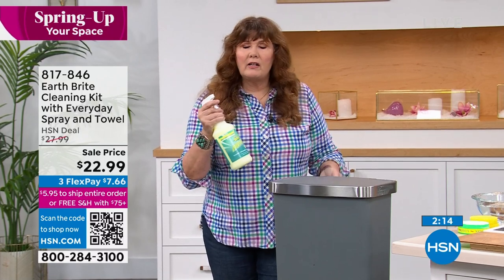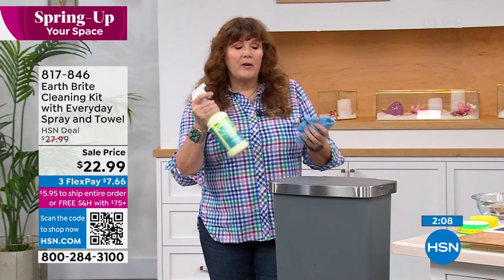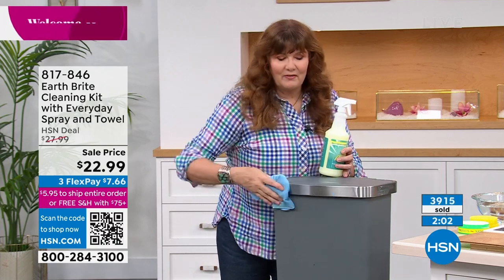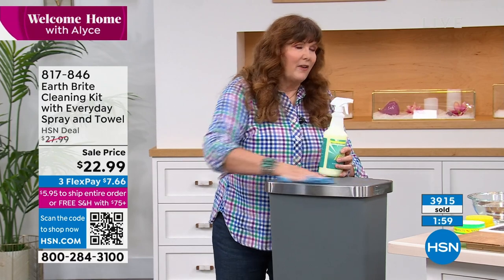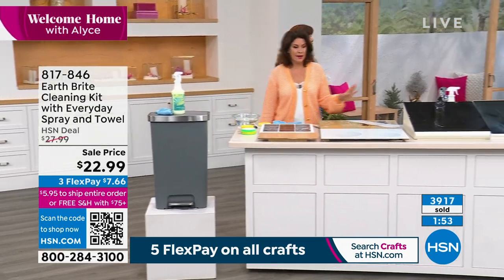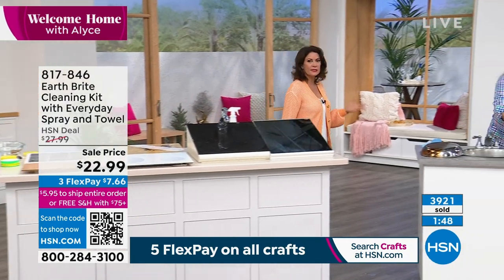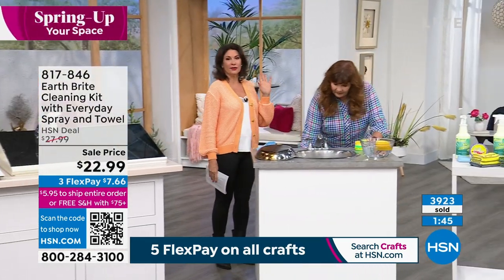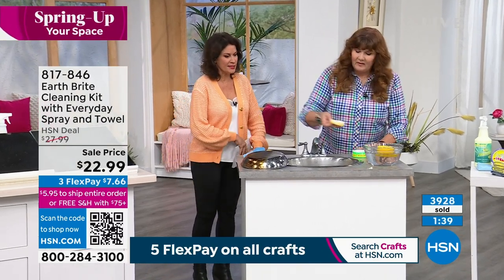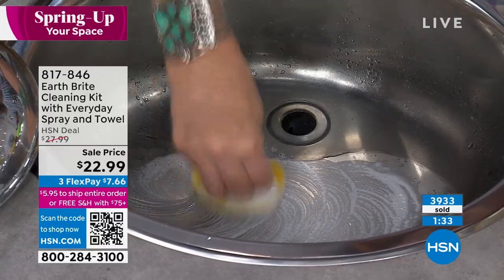The clay is for heavy duty spots — pool tile, patio furniture. The Earth Bright Everyday spray has no volatile organic compounds, a natural light fragrance, pre-mixed — no measuring needed, great for all everyday jobs. You're going to get a whole cabinet back because you just don't need any other cleaners. Try it on silver jewelry — amazing at polishing silver. It's not just cleaning, it's cleaning, polishing, and protecting. Almost 4,000 ordered.